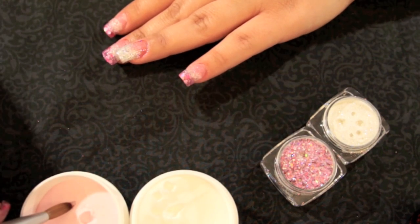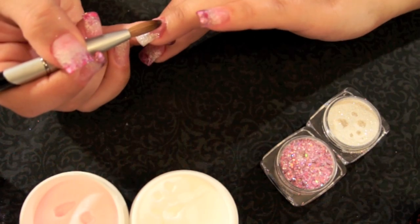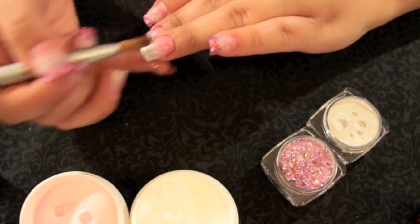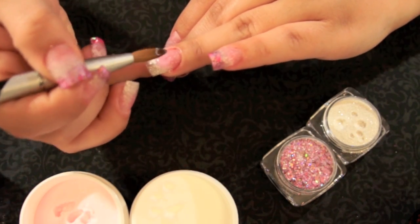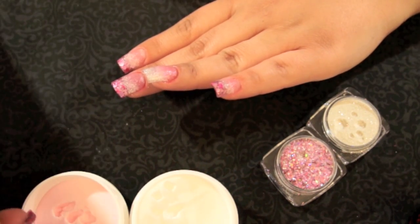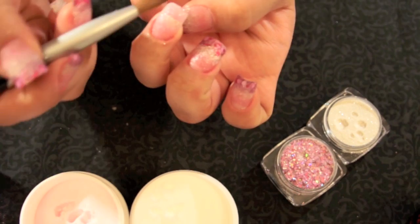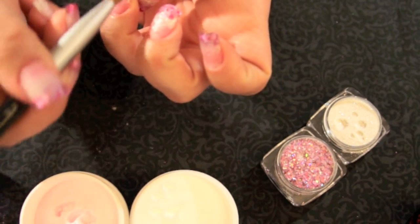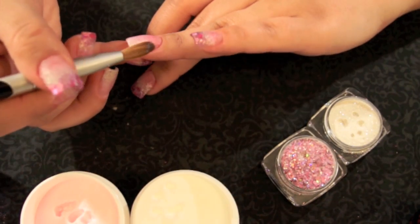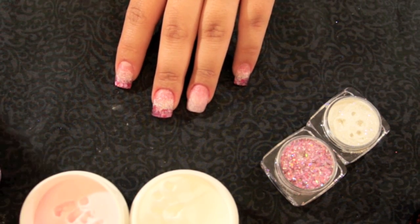I'm going to take my Sparkle Nail Powder — a medium-sized pearl — and place it right by the cuticle area. Remember to use your brush as a barrier. Let it set for a second, then work with it side to side and lightly feather it down. Apply another medium-sized pearl right on the center of the nail to make it nice and strong. Then place another medium-sized pearl right on the tip, turn my hand around, distribute it evenly, and feather it down lightly. Now I'm going to let my acrylics dry before I start drilling.